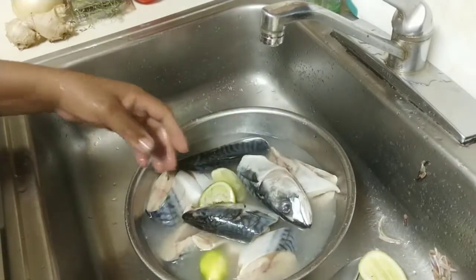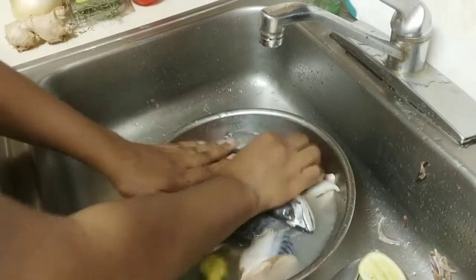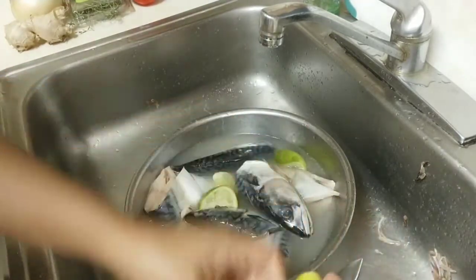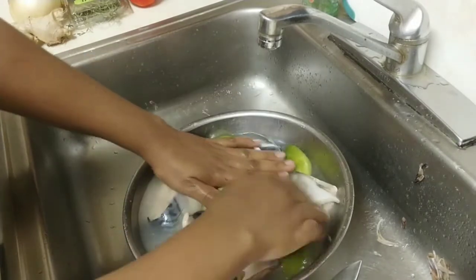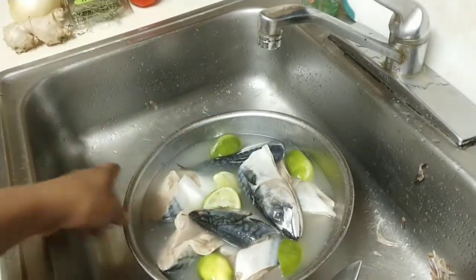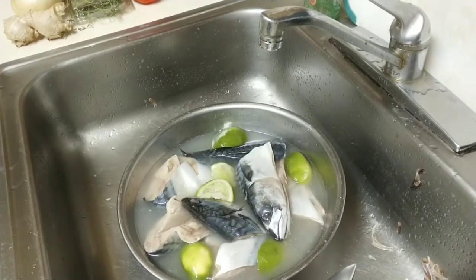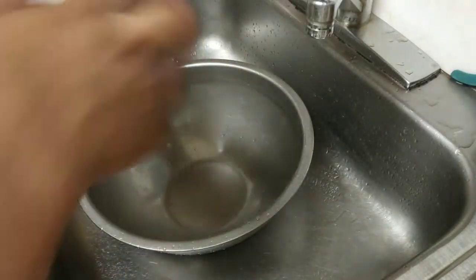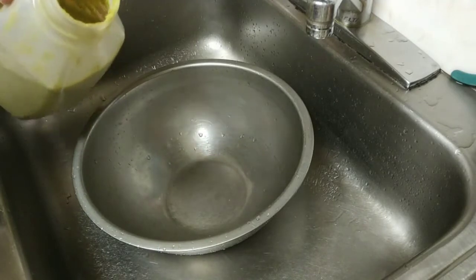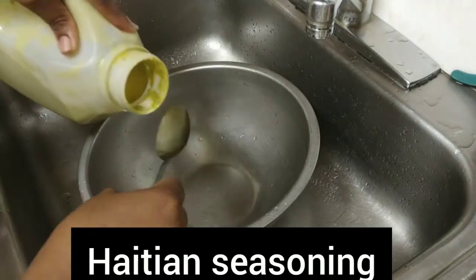So, nou wè kounya la mwen metel nan dlo an. Nan dlo an si da sel mwen te prepare pou li an. Okay, mwen bral kitel nan dlo sa pou kèlke minit pandan mwen bral prepare epi sa. Okay, epi sa — get of in blended guys. Mwen tounen. So kounya a ma prepare marinad da. A jambrel marine e poason.